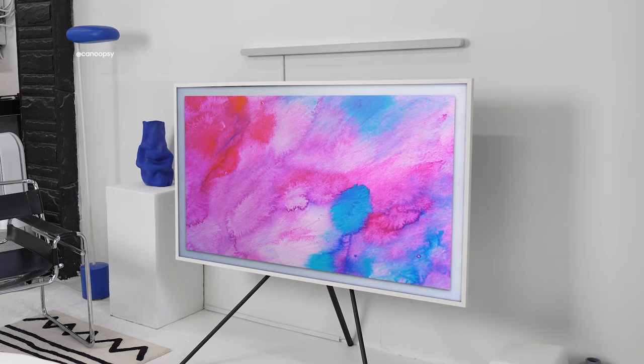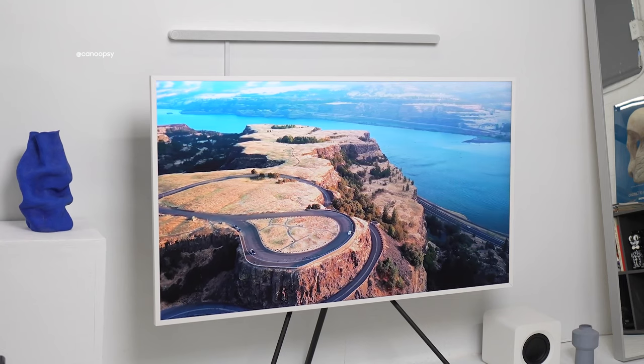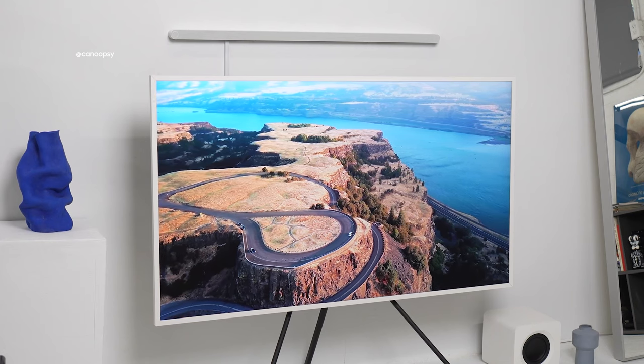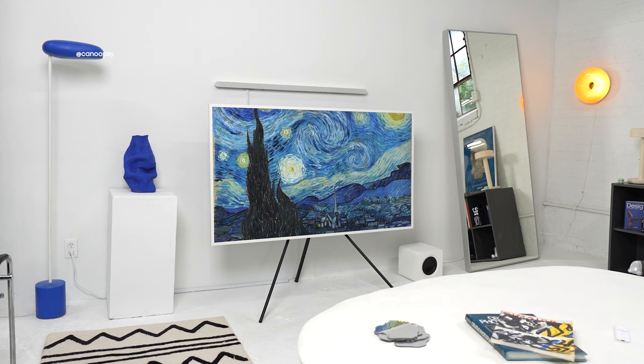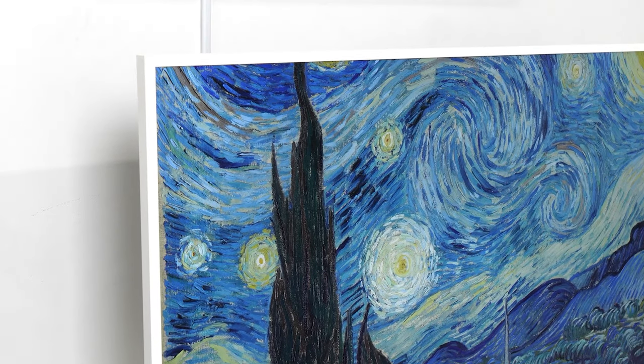The other big feature that ties into the design and picture frame look of this TV is the matte display. This special matte display helps to eliminate glare and reflections, so when you're watching TV during the day, you can just focus on your content without distracting reflections. And when the TV is in art mode, it makes all the art content look like it's actually in a picture frame. It really does look like a picture in a picture frame — it's beautiful.